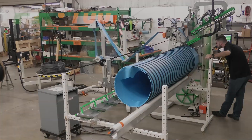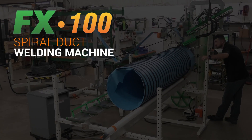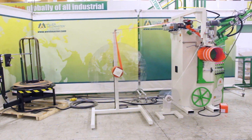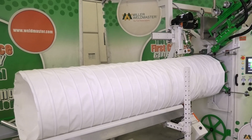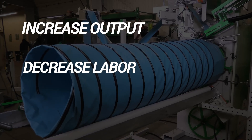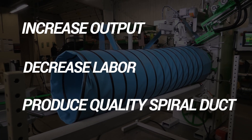Today I'm going to be showing off our FX100 spiral duct welding machine. The FX100 is designed to automate the production of spiral ducting and utilizes several innovative designs to increase output, decrease labor, and produce a quality piece of spiral duct.